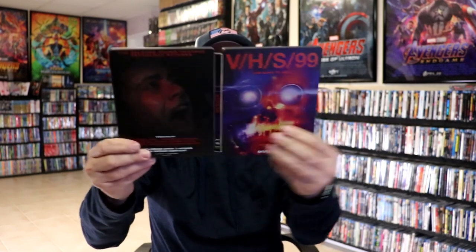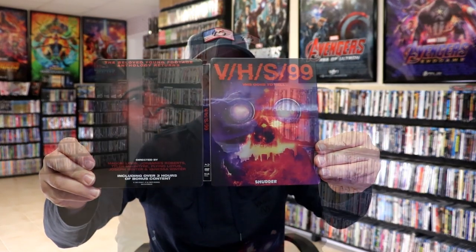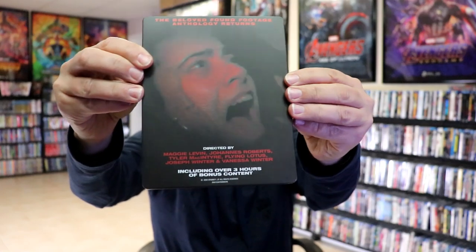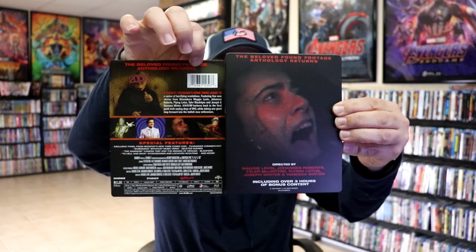So overall, it is an okay-looking Steelbook. I'm not a big fan when they do the writing on the back. That could have all been on the back card, which it already is. So I'm not sure why they think that they have to put it on the Steelbook.